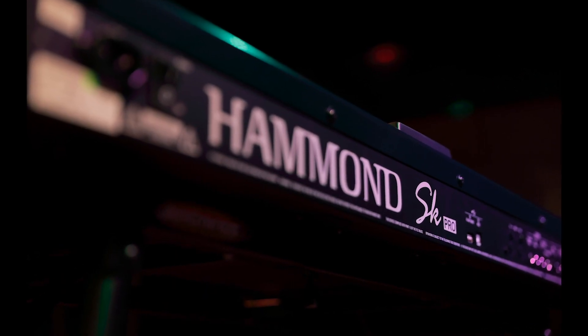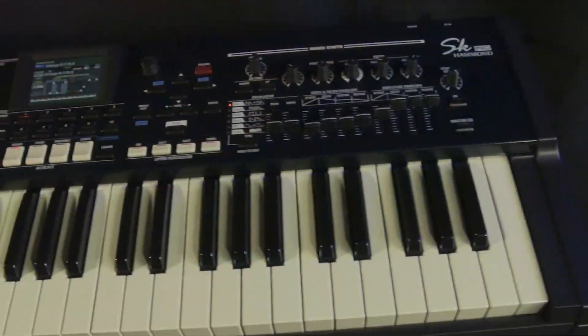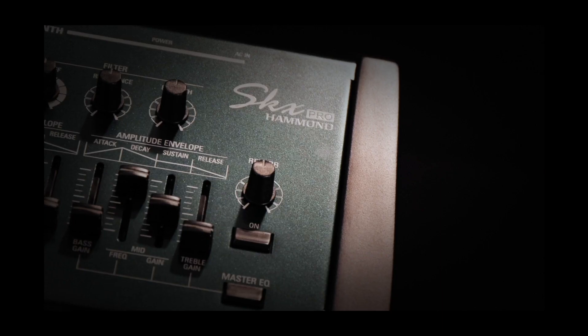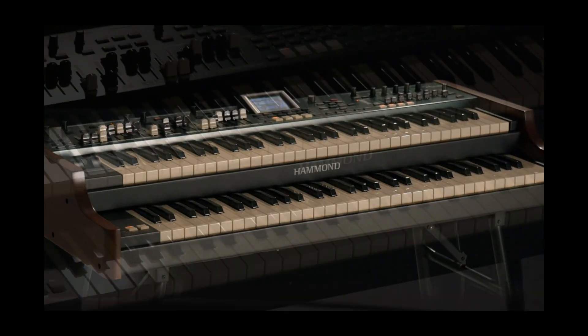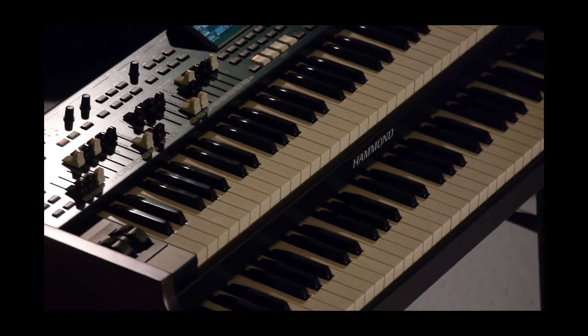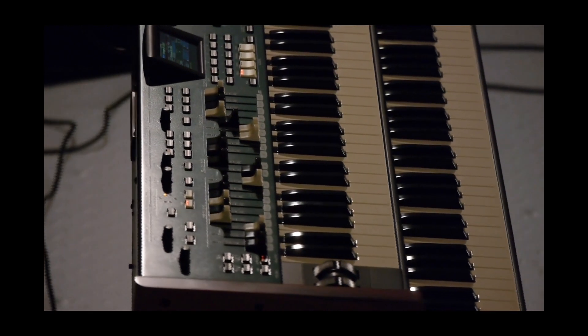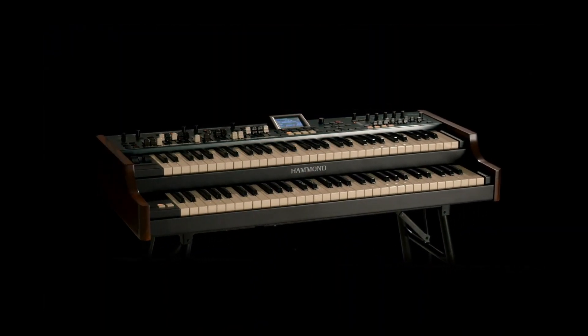The Hammond SK Pro has quickly become the preferred stage keyboard for musicians of all genres, and you let us know how great a dual manual version would be. We agree. Introducing the new Hammond SKX Pro — the dual manual version of the incredible SK Pro. No matter which style you play, the SKX Pro is the genuine portable dual manual Hammond organ you've always wanted, with all the additional sounds keyboard players require for any performance or recording session.